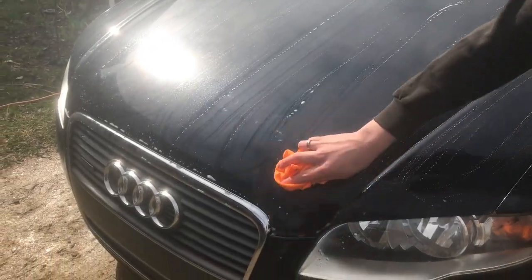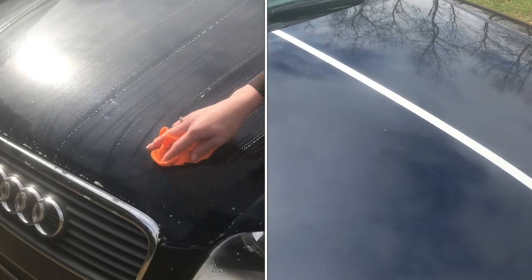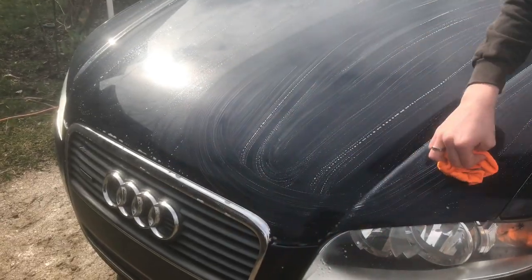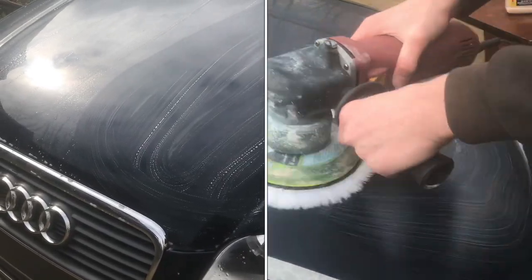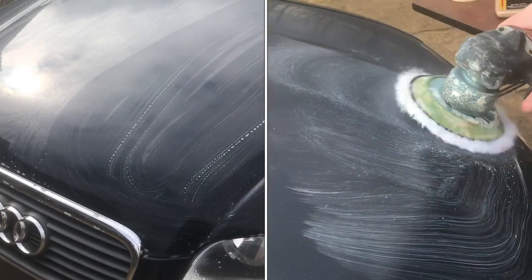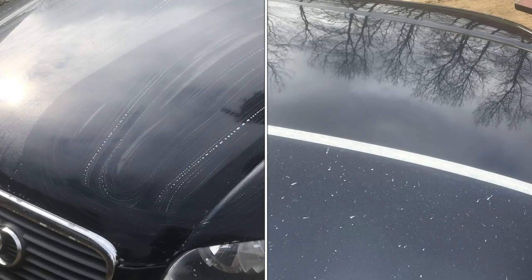We're starting to get a little bit of oxidation on the hood, especially focused here on the front of the car. So I'm going to buff the hood. Once I clean this and everything is dry, I'm going to put a piece of tape down the middle so we can see the difference between whenever it's buffed and whenever it's not buffed.